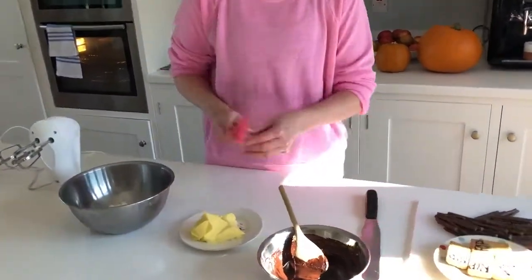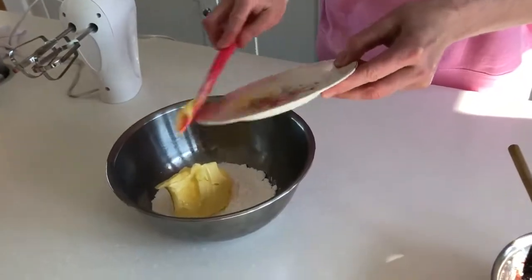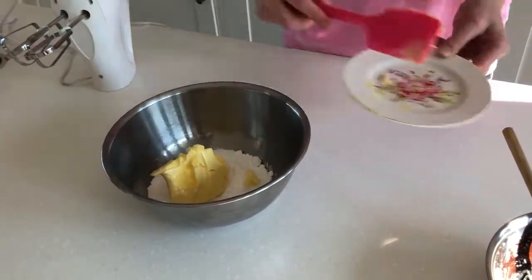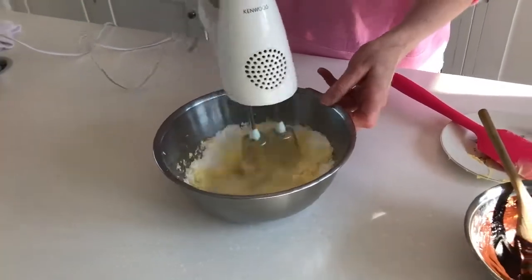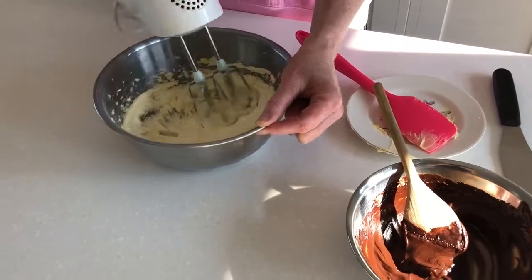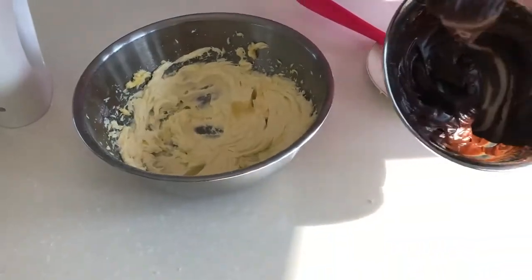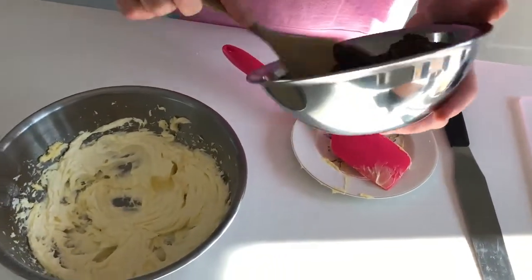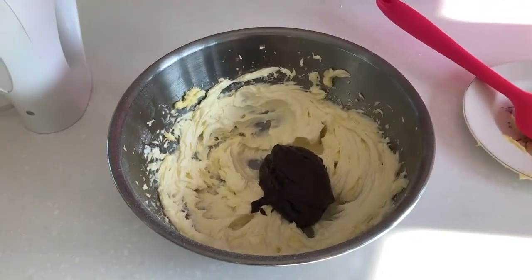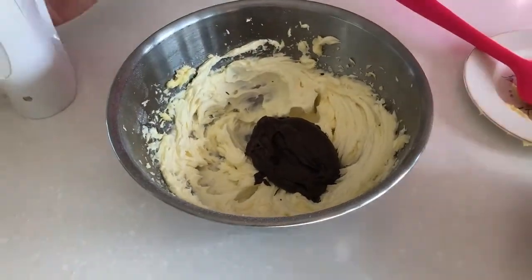Now I'm going to make the buttercream for the cake. I have here soft butter and icing sugar — just put that in and all we're going to do is whisk this together until it's nice and light. Then I'm going to add some chocolate. I have here some dark chocolate with a little bit of double cream that I've just melted over a pan of simmering water. So this is going to make it really delicious — add that in and then whisk that in.